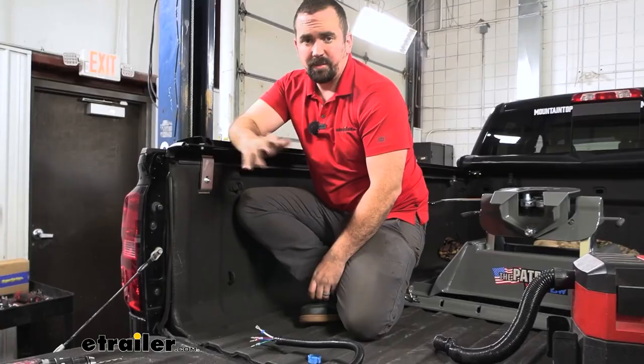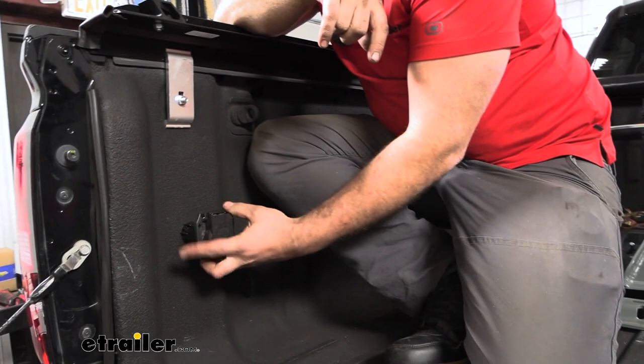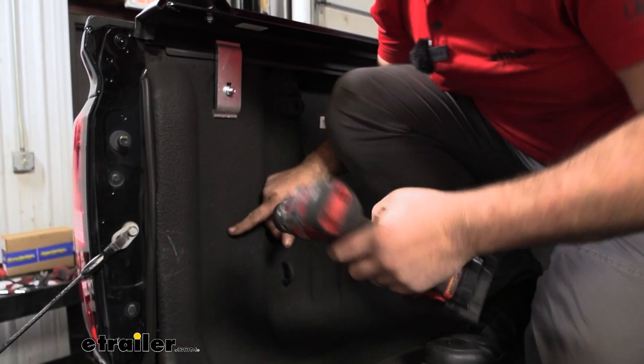To begin our installation, first we need to figure out where we want to mount our plug. Generally, this flat area seems to be the best spot that a lot of people install it. I'm going to put it right about here, then go ahead and take a drill bit and just make a small pilot hole.